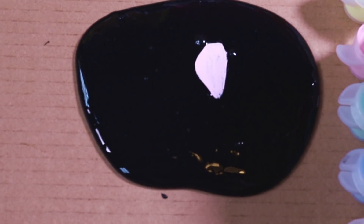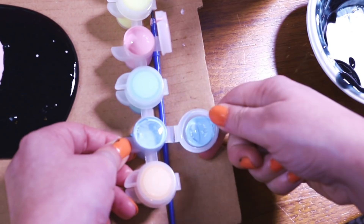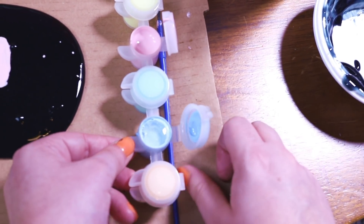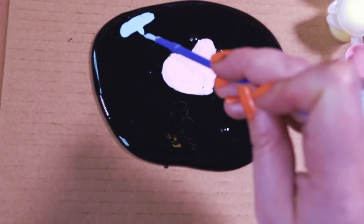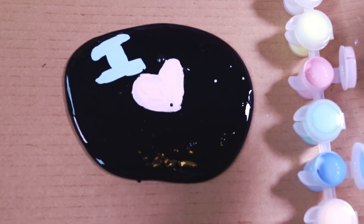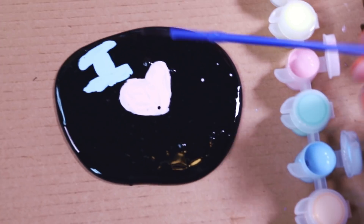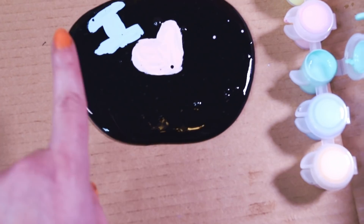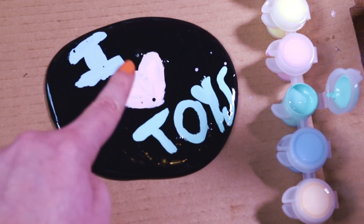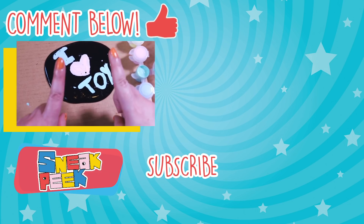There's one half — oh, very pretty! Let's do blue. What could I be painting? Beautiful. Sneakers, what do I heart? I know, but it's a secret. I heart... yep, it's true — I heart toys!